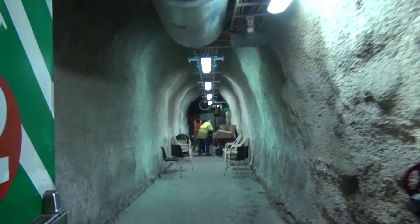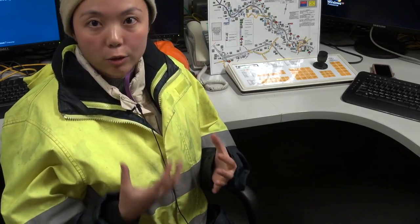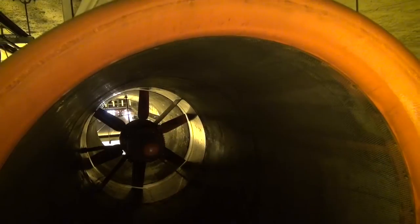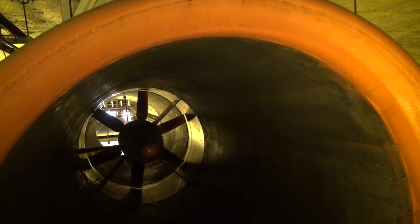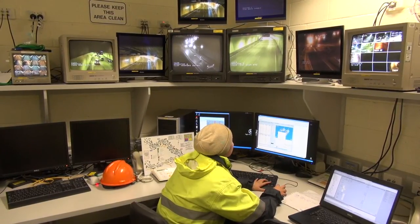We've got vibration sensors mounted on each jet fan and also the mounting frames above them. This is leading technology which has been developed in Australia by a couple of local companies — Sage Automation and Vipac — and our engineers.